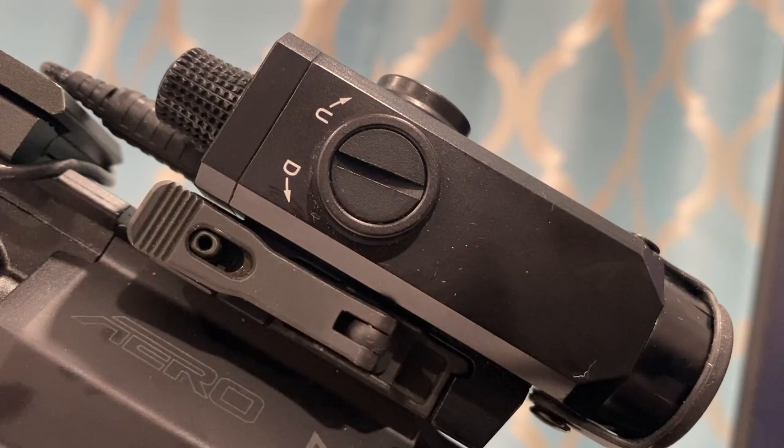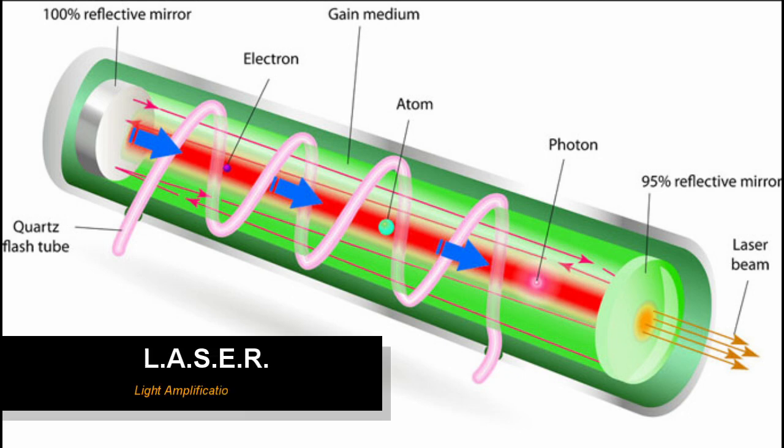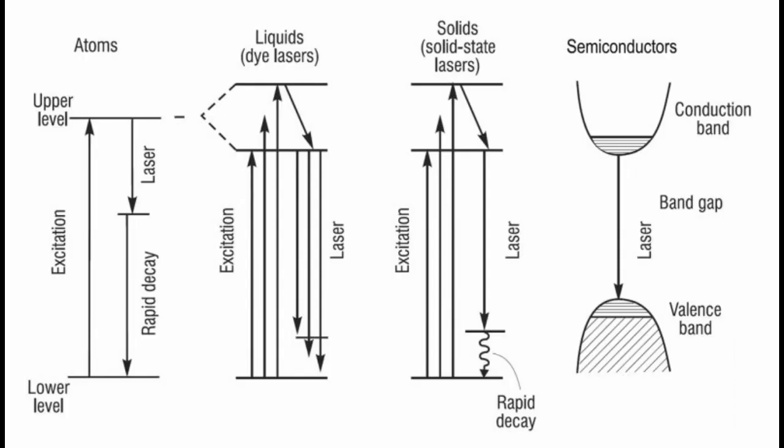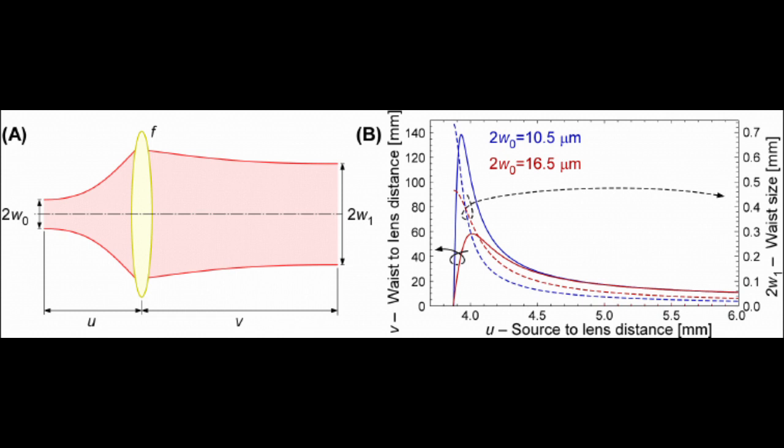A quick note on lasers from high school physics. The term laser is actually an acronym that stands for Light Amplification by Stimulated Emission of Radiation. What this acronym is essentially describing is a device that works as an optical amplifier. It uses electrical energy to convert kinetic energy into light photons, which exit the laser aiming module as a collimated beam, meaning the beam remains fairly small and concentrated out to fairly long distances.